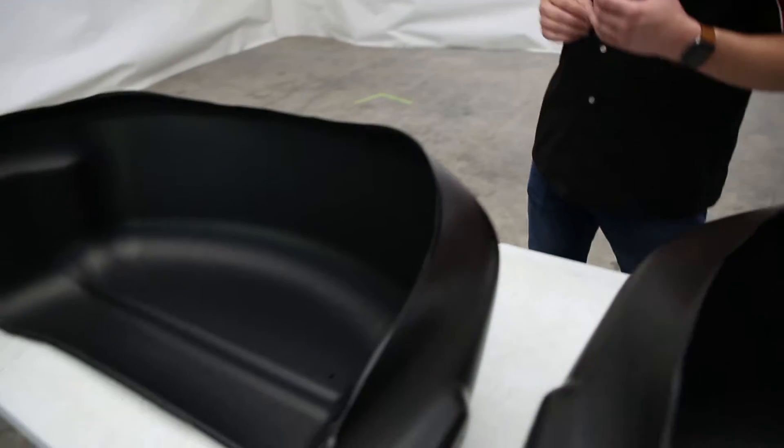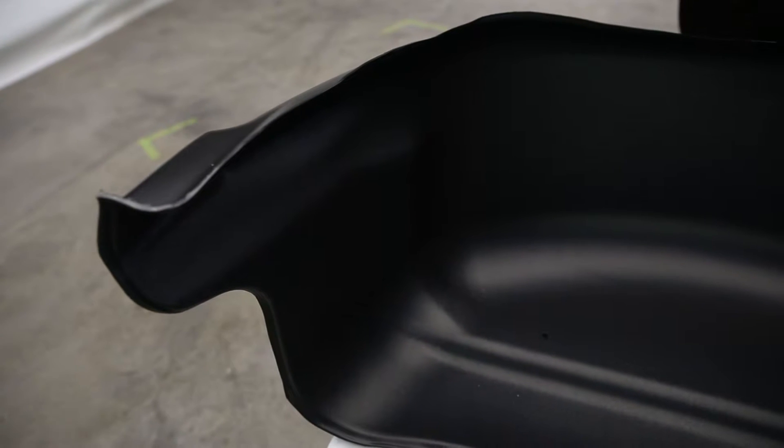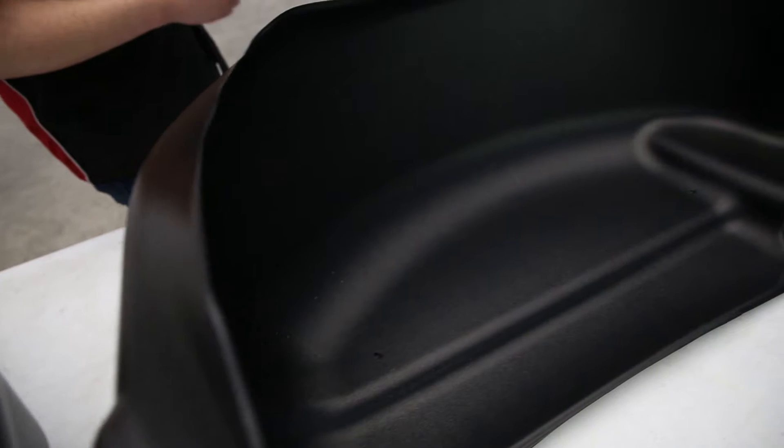Next up, we have our wheel well guards from Husky Liners. These wheel well guards are going to do a dual purpose for us. First of all, they're not only going to make your vehicle look nicer and more complete, but they're also going to protect your wheel wells from any dust, debris, and dings from natural wear and tear. This is made of a high-quality thermoplastic material that's going to do a great job protecting your wheel wells from rocks and mud. And if you go to clean it off, it's a self-contained system — just take a hose to it, rinse all the mud and debris out, and you're done.